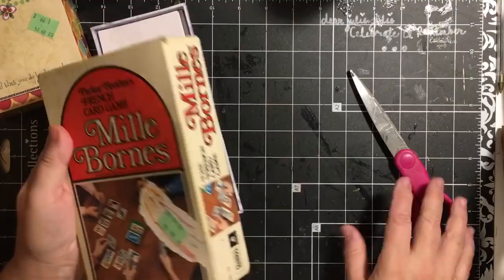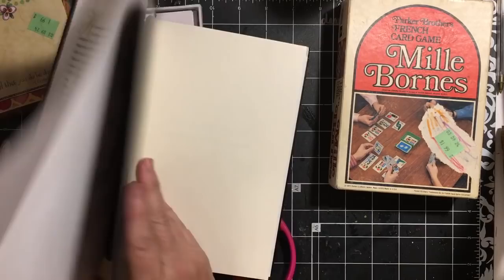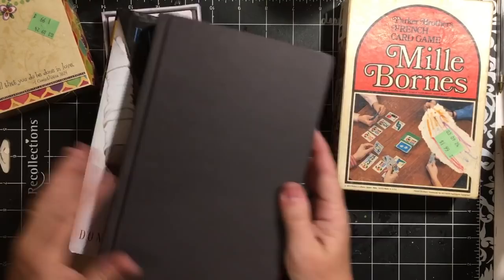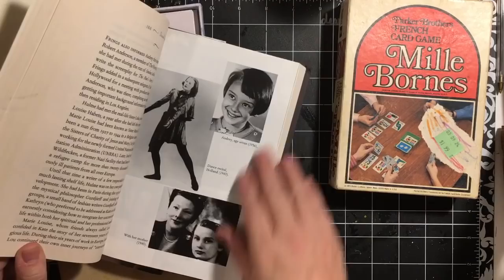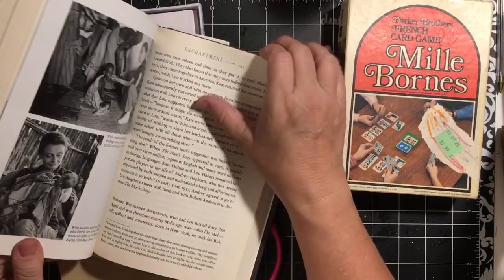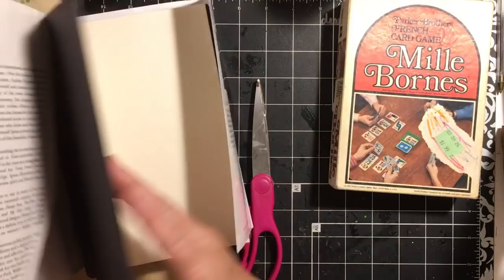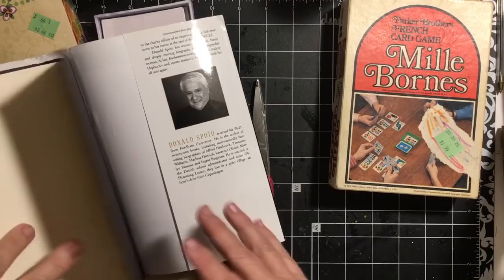I picked up this book, 'Enchantment: The Life of Audrey Hepburn.' I like the book. I think I'm actually going to use it for a journal — I'll use the dust cover. The center is full of pictures of Audrey Hepburn. I have been collecting various Audrey Hepburn items, and I thought that would be a fun book journal to make. Now I have my book to do it.